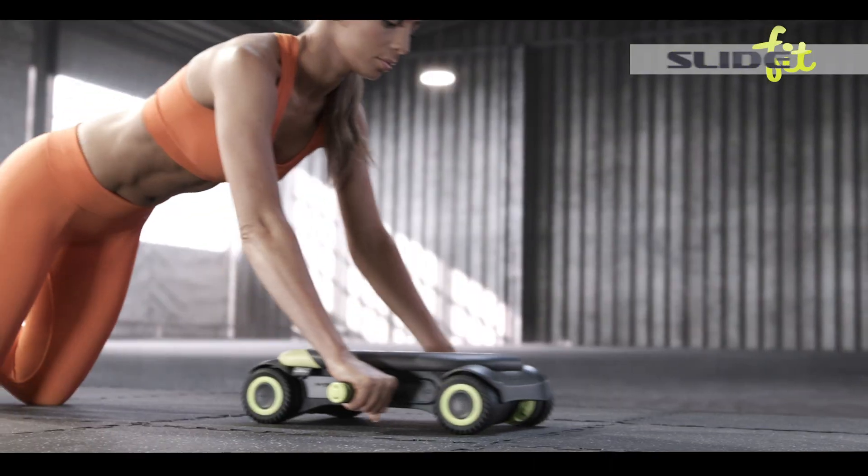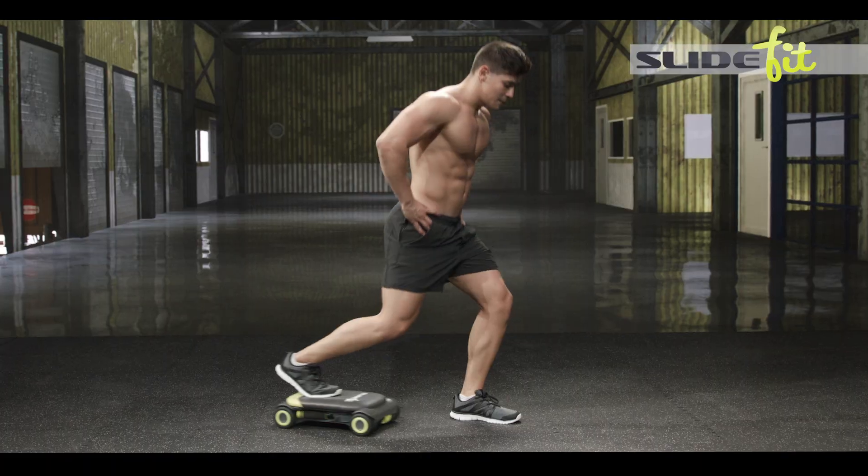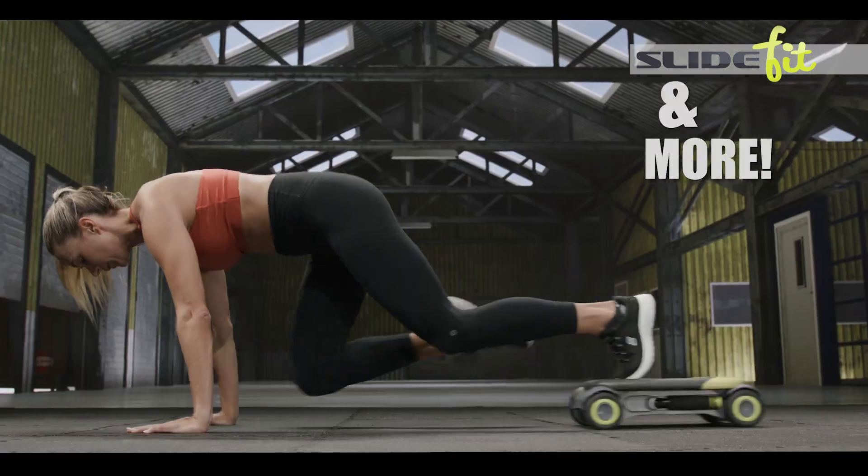SlideFit is the one system that's designed to blast your entire core from every angle and movement. You name it, SlideFit does it, and a lot more.